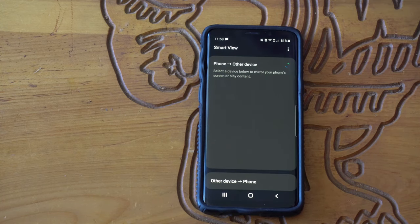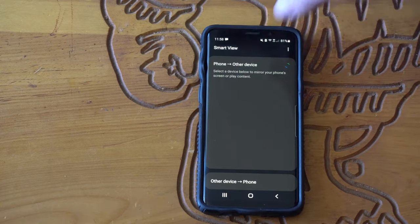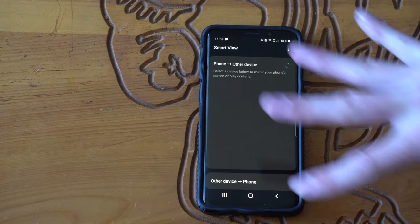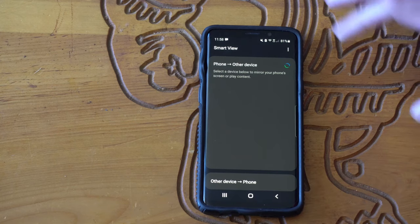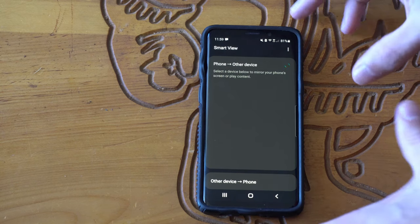For some reason my TV isn't showing up — I think my TV is just too old. My TV is from 2011. If you have a newer TV, it should display in here, and you just select it to screen mirror your entire phone to your TV very easily. Otherwise, if you have an Amazon Fire Stick or a Google Chromecast, you can use those to screen mirror to your TV as well with your current phone.